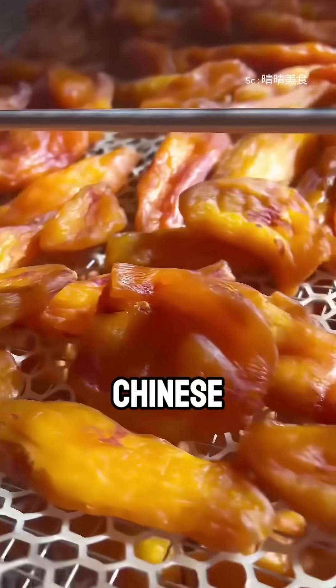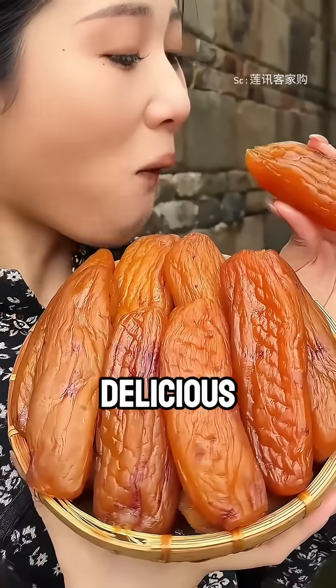This is how Chinese farmers turn simple sweet potatoes into a delicious and nutritious treat.